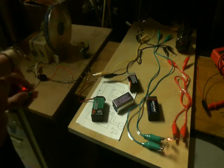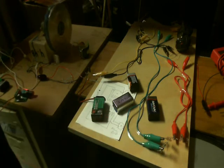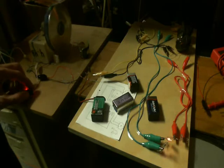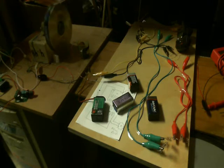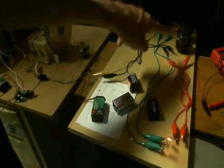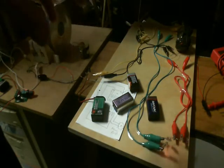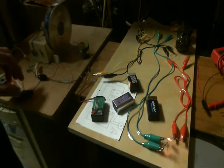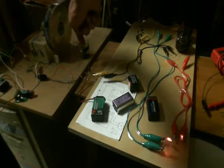The slower those contacts make and break those circuits, the more powerful those neon bulbs get — because you're allowing that full expansion and collapse of that field. Right now, every time it makes a contact it pulses those coils over there, and on the flyback you get that voltage spike.